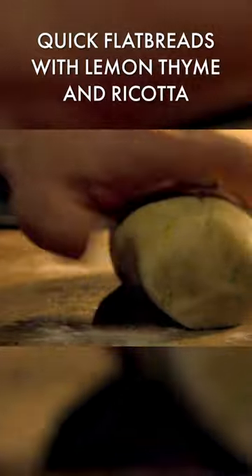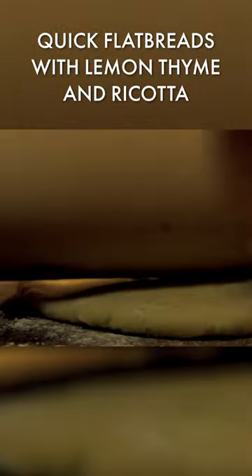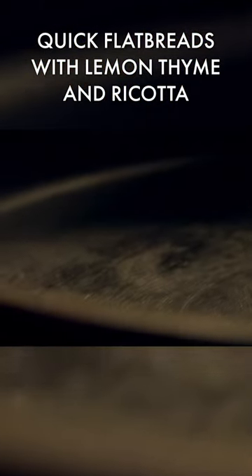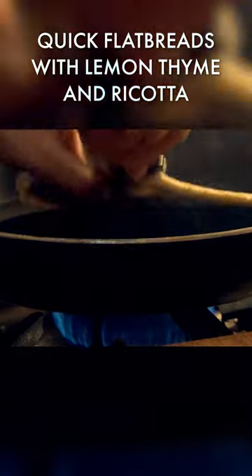Then dust the dough with flour. Mold into a sausage shape, slice it into rounds, and flatten with a rolling pin. Then simply fry in a hot, dry pan. When golden and crisp on each side, remove.